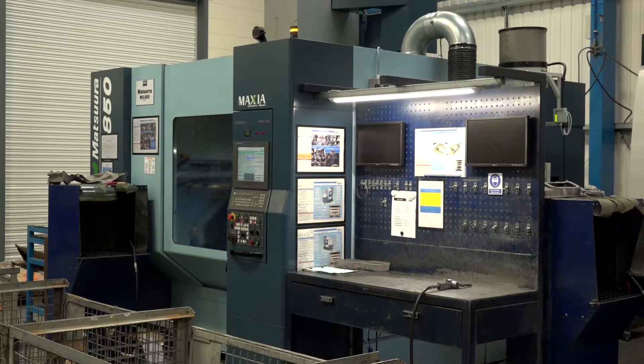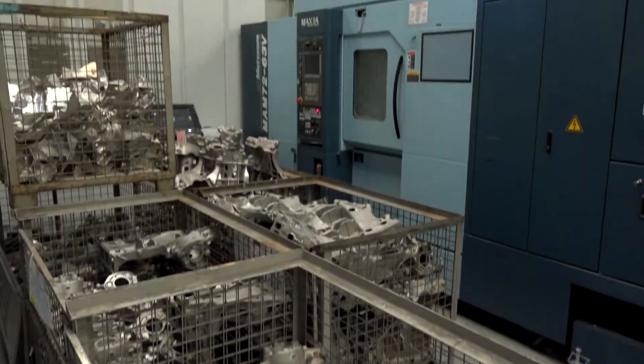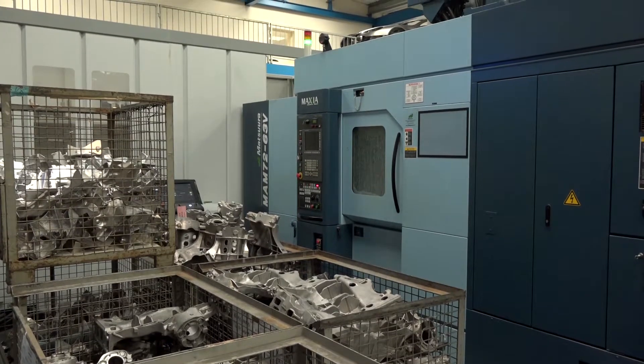We've got these two MX850s behind you, but behind me there's another MX850 and also a MAM from Matsura. They were purchased before these two, I believe? Yeah, that's right. We've already got Matsuras in the business, and with that partnership we'd already kicked off, the choice for these machines fitted what we wanted, but also the service that we got from them pointed us in that direction.